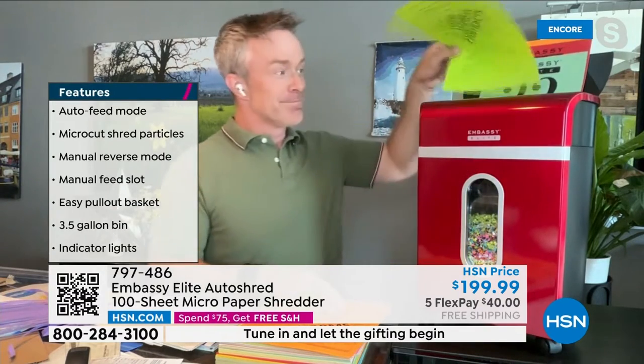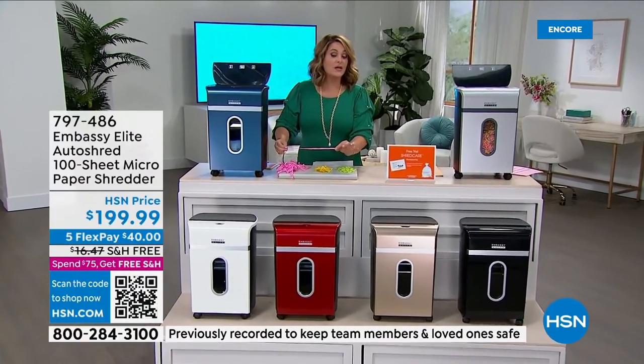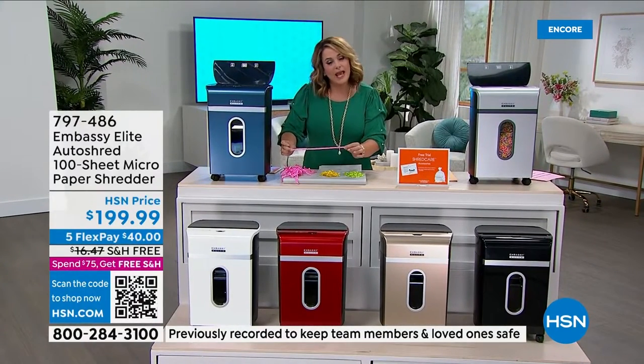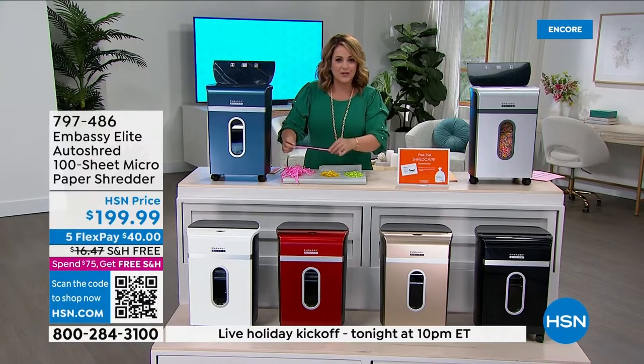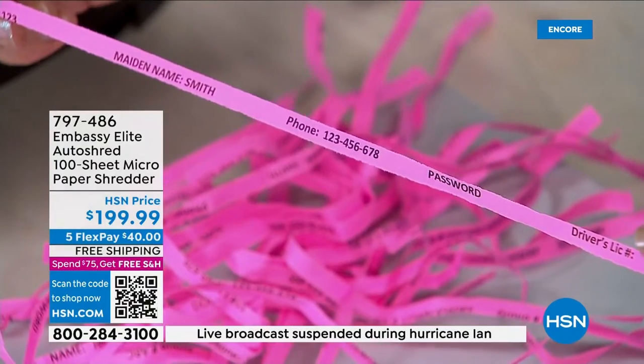Maybe you have a shredder at home but it's that outdated technology — what a great opportunity to upgrade. Look at strip shredding: I could still read a phone number here. That is outdated technology. Then there was cross cut — a little better, but I can still see an ID number, a driver's license number. I could still piece that together.